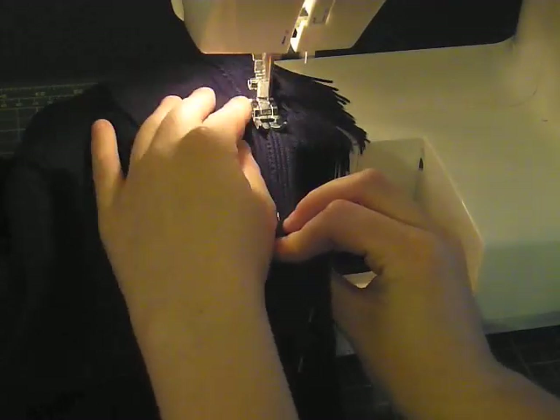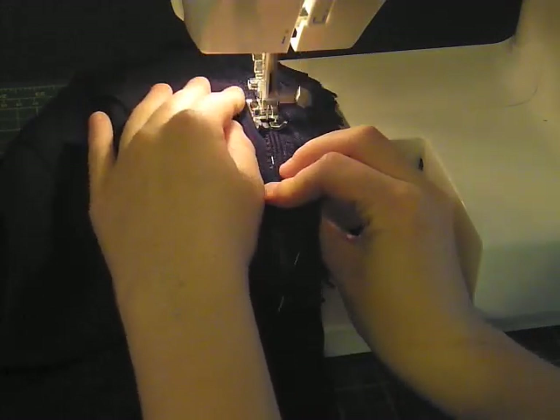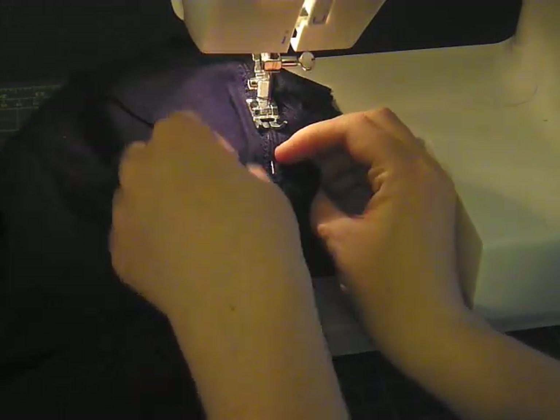Now all you have to do is sew your fringe to your skirt. You can either use a machine, hand stitch, or even use fabric glue — whatever works best for you.